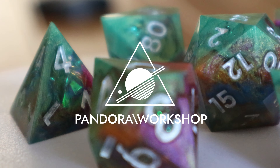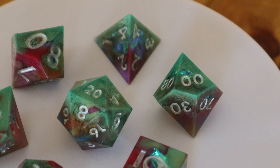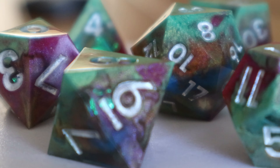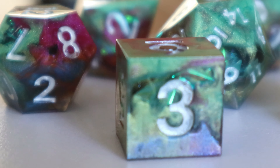Welcome back to Pandora Workshop for another dice video. Today we're making an interesting combination of colors we've decided to call Wild Magic Surge. We've already used this set in game and a very lucky DM got 3 natural 20s in a row, so maybe that's a sign for you to keep watching until the end to be blessed by the dice gods that apparently blessed this really cool set.